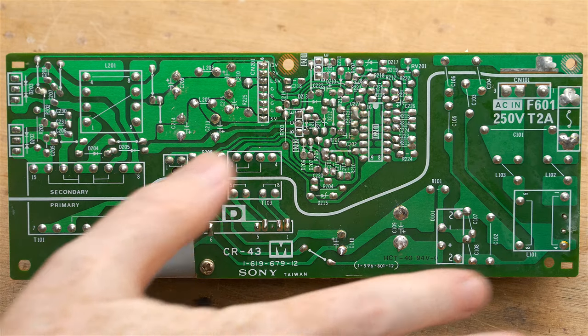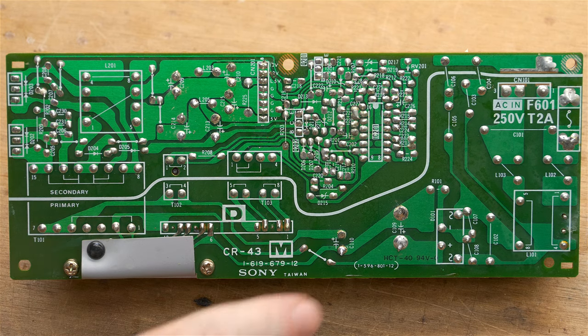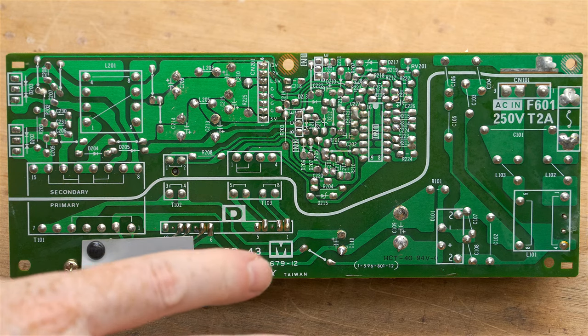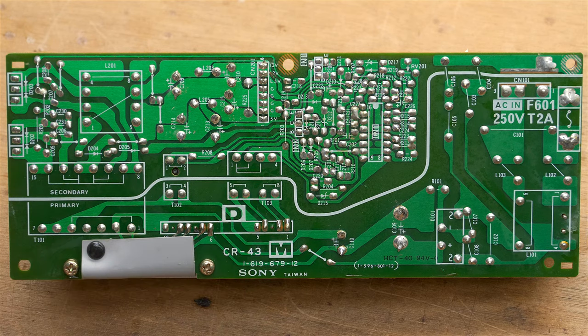On the solder side of the board, I sprayed alcohol and let all the flux drain off. It's been given 24 hours to thoroughly dry. Here is the fully recapped board.